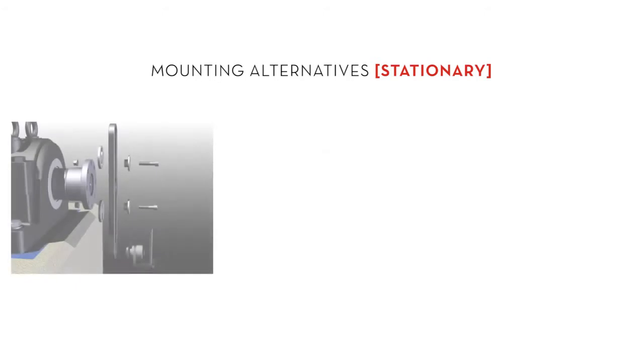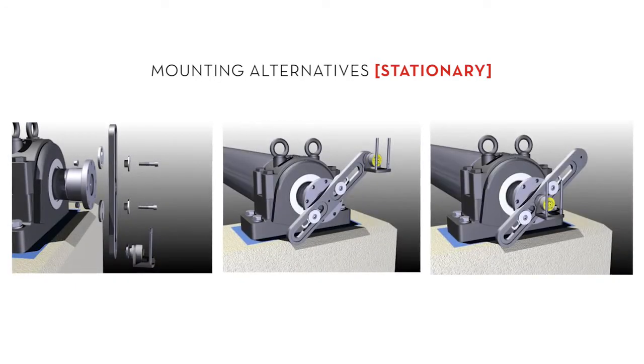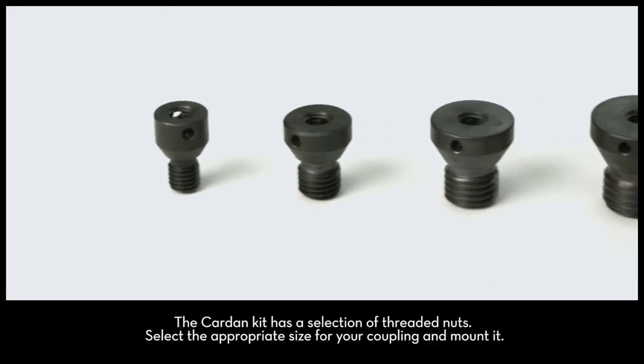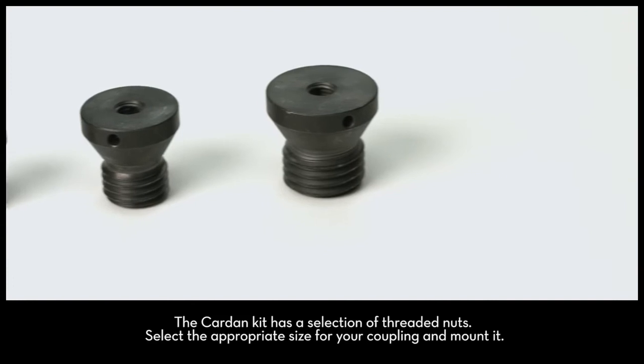Here are mounting alternatives for the stationary turret. The cardan kit has a selection of threaded nuts. Select the appropriate size for your coupling and mount it.